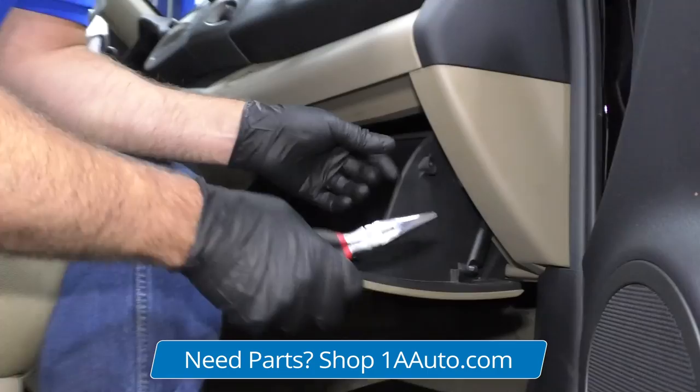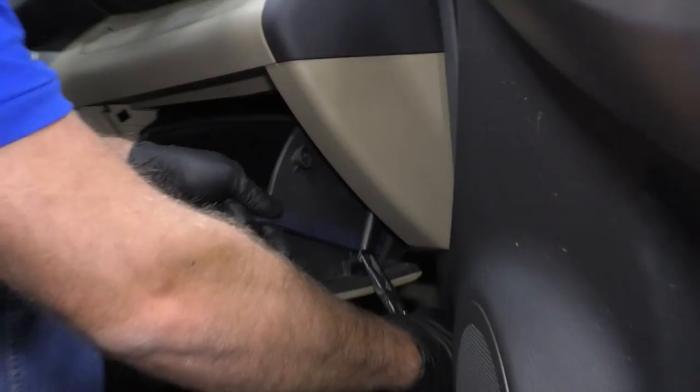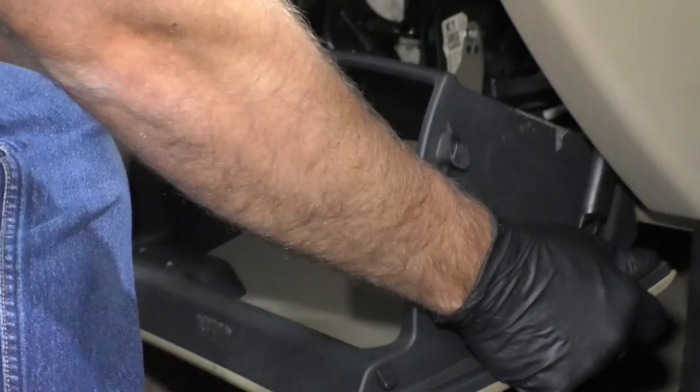This basically slows the glove box down when you're opening it up — it's like a shock. I'm just going to take some needle nose pliers, squeeze right here, and then take my trim tool and just pop it off like that. Then you can take the glove box and just slide it out.